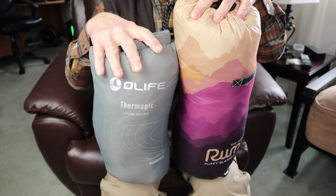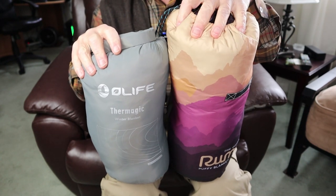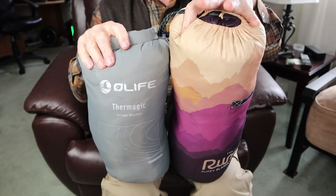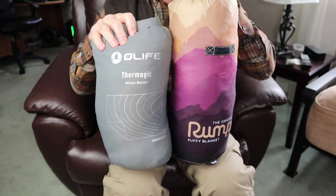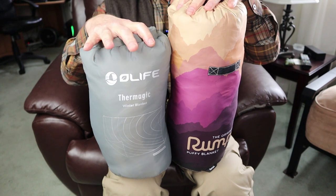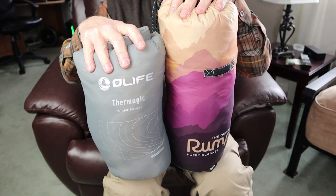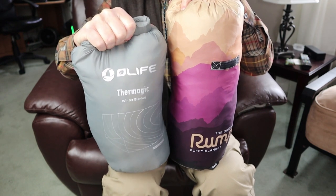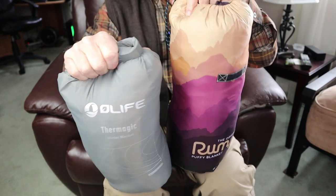This is the Rumpel Classic. I'm not going to go over all its specifications since I did that in detail in the previous review — I'll link that video at the end. But here's what I wanted to show you: the size difference. The Rumpel is a bit bigger than the Thermagic, and that's reflected in the weight. The Rumpel comes in at 2.1 pounds or one kilogram, while the Thermagic comes in at 25.6 ounces or 725 grams — about 25% lighter.